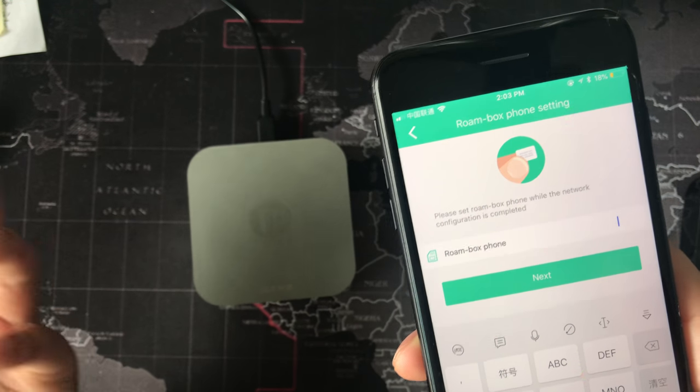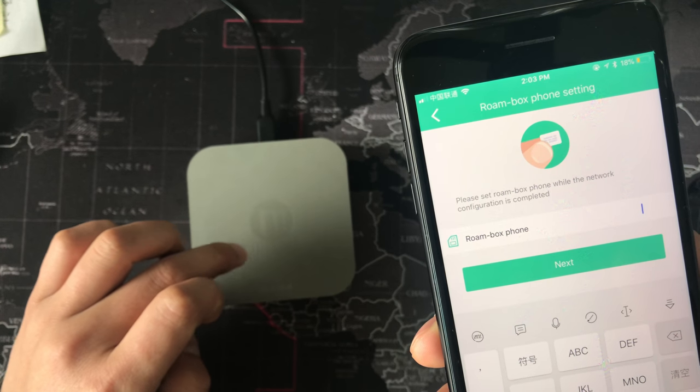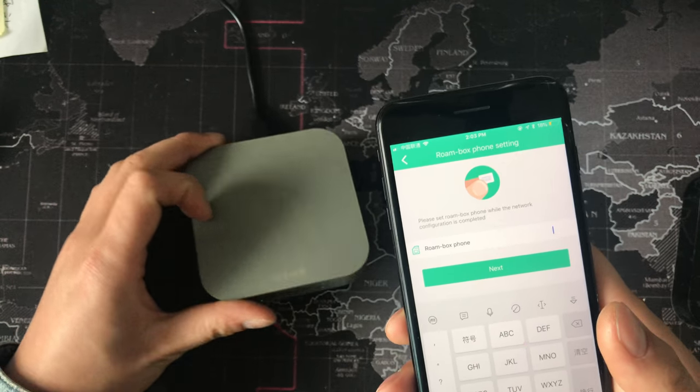No matter what number you enter here, it's okay. It's not meaning you must enter the SIM card number exactly.